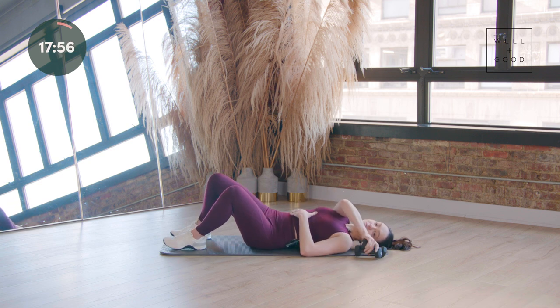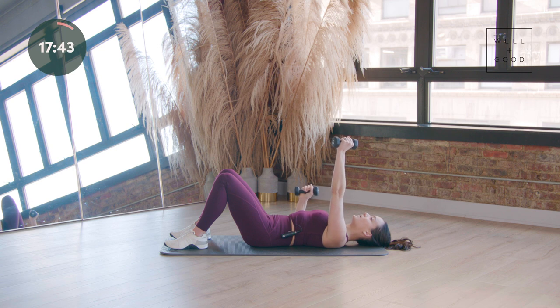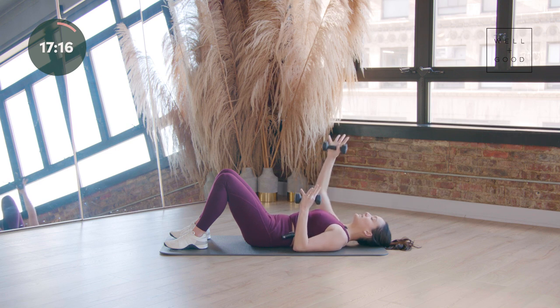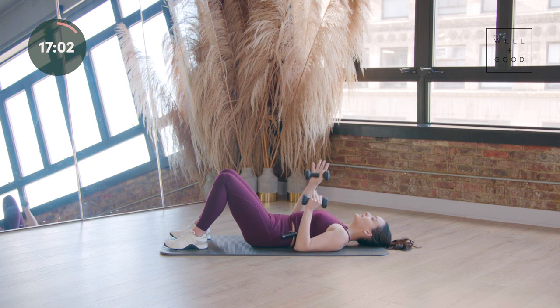Keep those ribs locked in. Grab your weights or go without, and we're going to move through our upper body. Elbows connect down towards your side, lots of life between those heels, toes reaching out. Start to reach one arm up and take it down, then left arm up and take it down — working some upper body in this supine position. Watch your face; we obviously don't want any accidents with these weights. Keep those ribs locked in and down. You can always pick up the pace or up the weight, but I really want us to think about connecting the arms to the core.